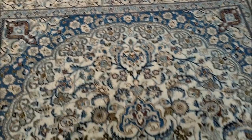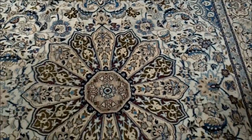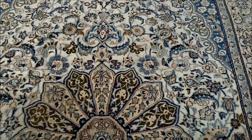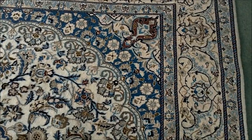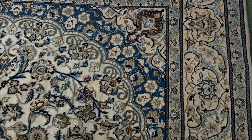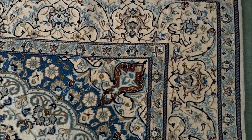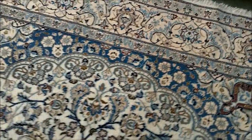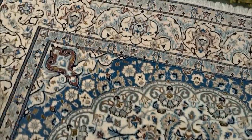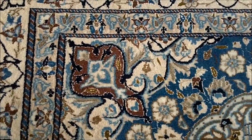This rug is approximately eight foot by about nine by six foot. They started weaving there in the 1930s, but before that they were weaving Isfahan rugs. So this rug, although it's a Nain rug, it does have a lot of the design from the Isfahan rugs. That's why you'll never see any antique one of these, because they didn't start making them until the 1930s.